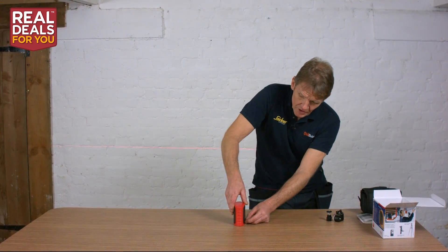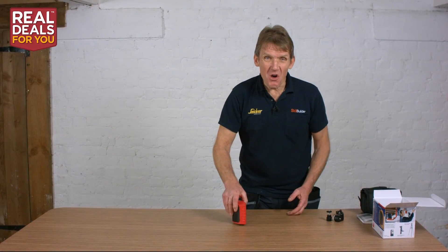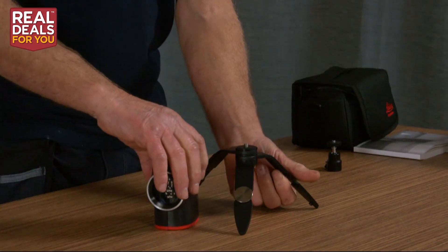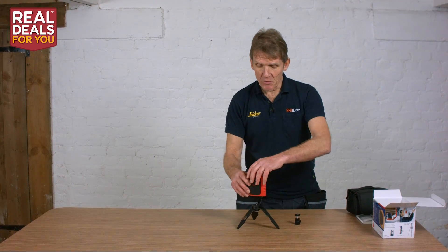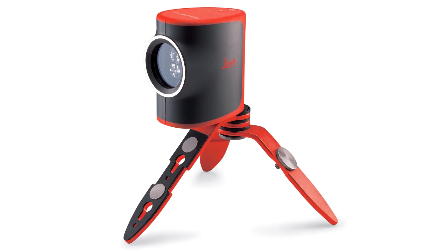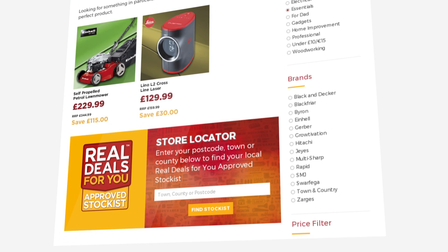That's the Leica Lino 2 L2 laser — a fantastic bit of kit. I think it's the sort of thing that most people would find lots and lots of uses for and be very glad to have. I should mention this nifty little tripod bracket, which you can set out on a table, and the adapter so you can use it on an ordinary photographic tripod. You can screw that on the bottom and swivel it around the room to put a datum line all the way around. That's the Lino L2 cross-line laser from Leica, available from your Real Deals For You approved stockists. I'm Roger Bisbee — thanks very much for watching, and please subscribe and come back to Skill Builder soon.